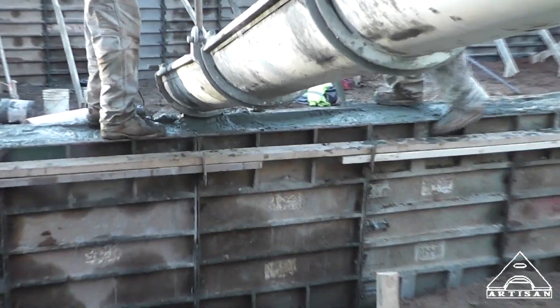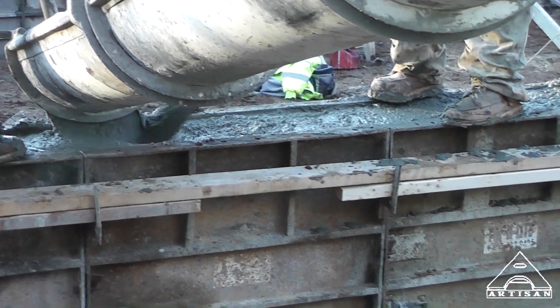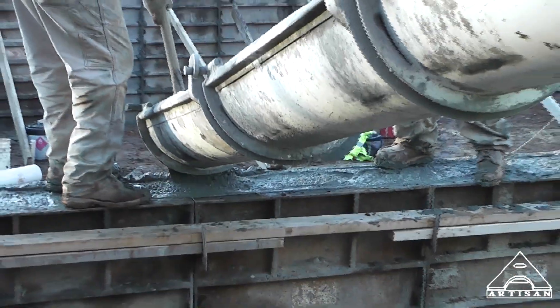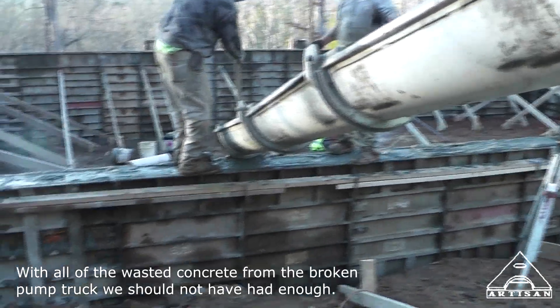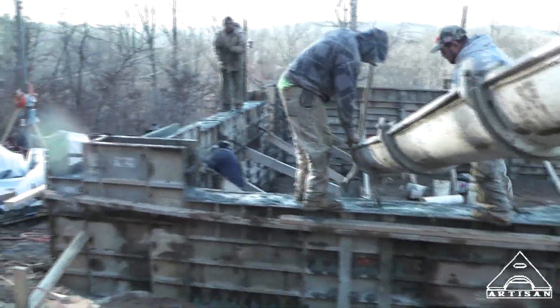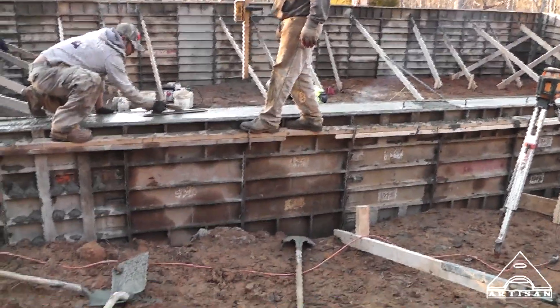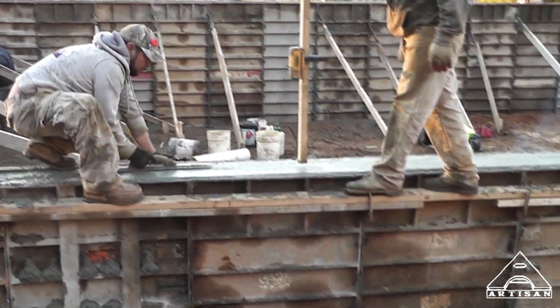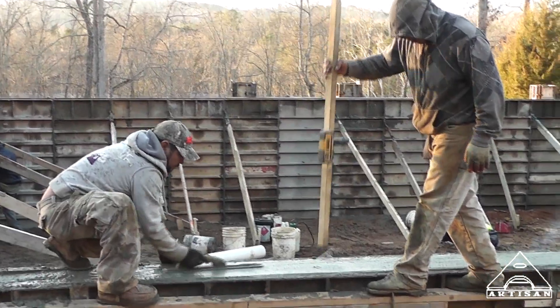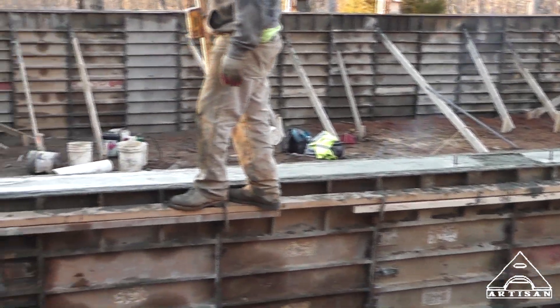It looks like we're having Jesus's help right there. Let them rotate it a little bit and it may go down a little bit. Thank you for being here and helping. We would have never gotten the truck up the hill. You see them sinking in that mud. If you're wondering, that's how they get it level — there's the laser. They just go around and check it all the way around in case the forms aren't perfect.